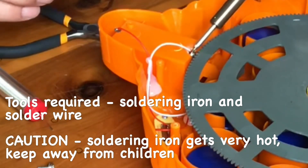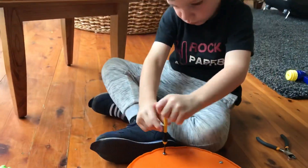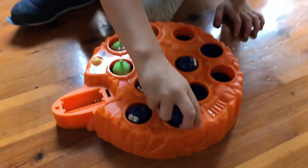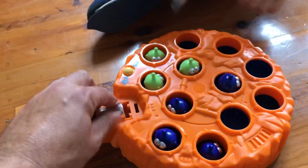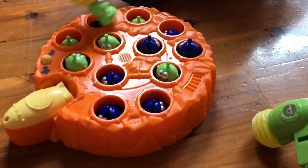Now that the cable's connected, we can close up the toy with the screwdriver and have some fun. Now we'll try it again — load it back up and get the battery back in. Did it work? Yay!